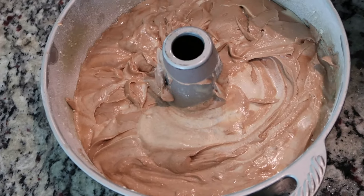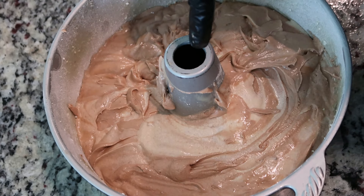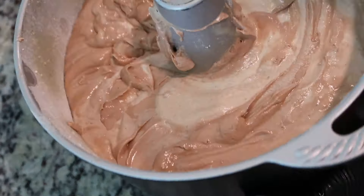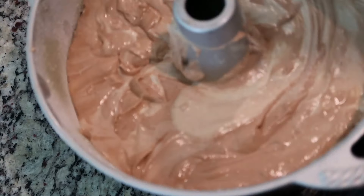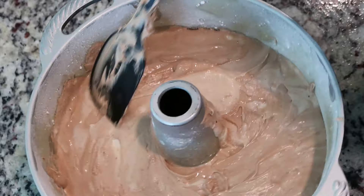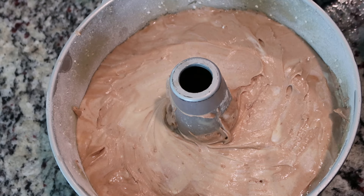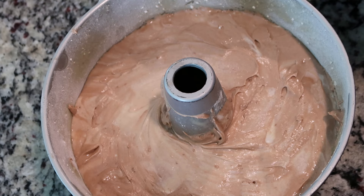I had to take a pause to clean because some batter fell down the tube, so I had to take time to clean out the tube and clean up the counter. Now we're going to take the time to shake out the air bubbles and make sure everything is nice and even. Our cake is ready to go in the oven. I have preheated my oven to 315 degrees and this will bake right at a full hour and a half.